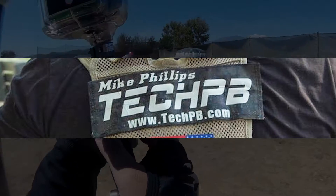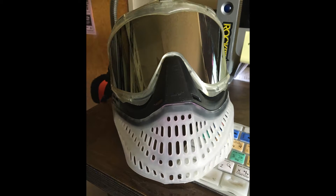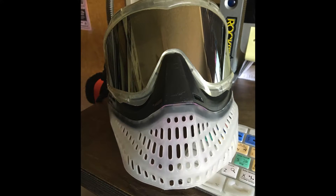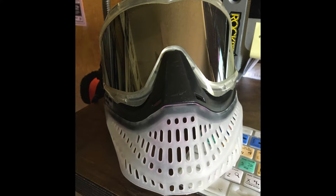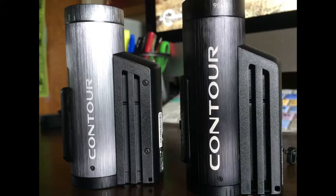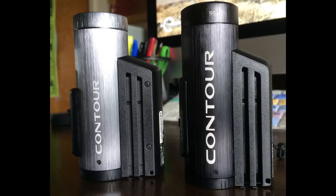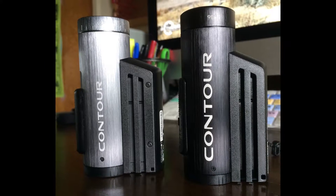But here is my recording setup. Firstly, I think you need to point out that the mask I use is the JT ProFlex. You can see it here all bent out of shape because of the way it's been sitting in my gear bag for the last few months. Now you'll see why I use this mask in a minute, but first let me show you the cameras I use. I record all my videos on Contour cameras. I like them for how sleek and low profile they are and they're also very light, which is very helpful.